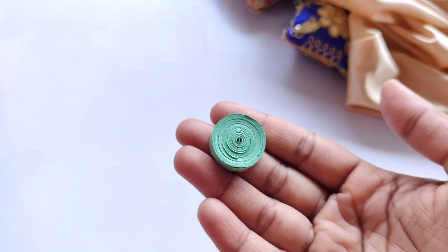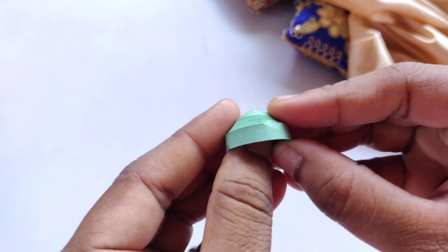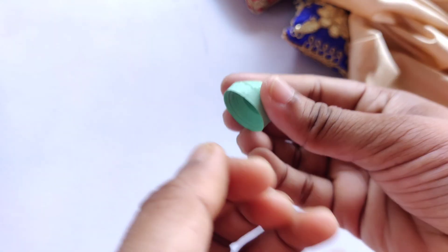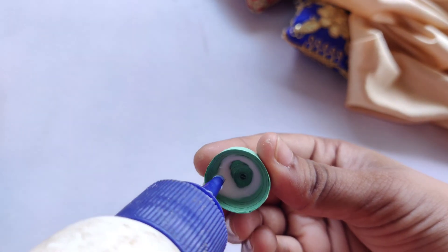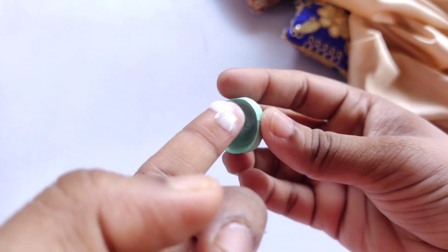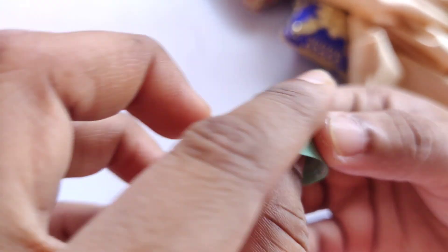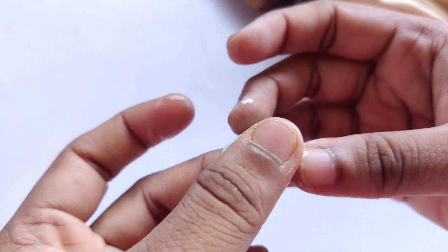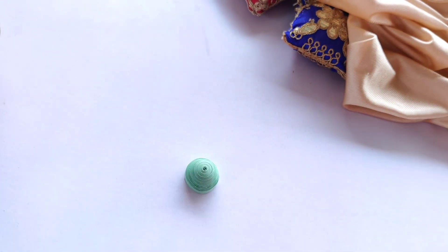Now I'll gently push it into shape. I have a habit of making quilling jewelry so I'm pushing it through my hands, but if you are a beginner I'd ask you to take a zhumka mold so they come in proper round shape. You can see I have made the zhumka shape now. We'll take fevicol and add glue to the inside so that the quilling strips stay together, and also add glue to the upper side so it will have a good shine. We'll keep it for drying for a while and then start with the further work.